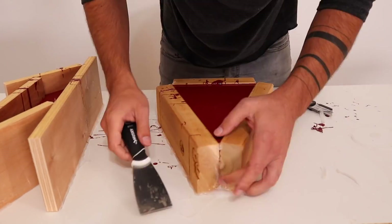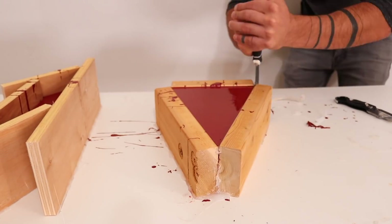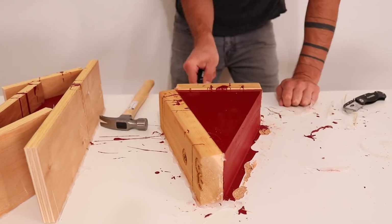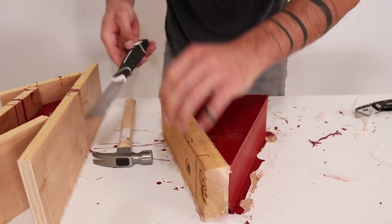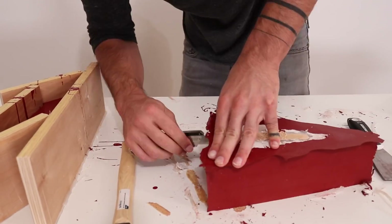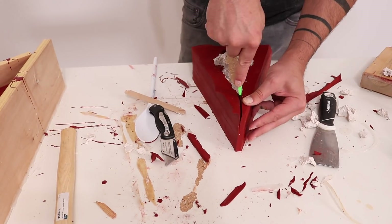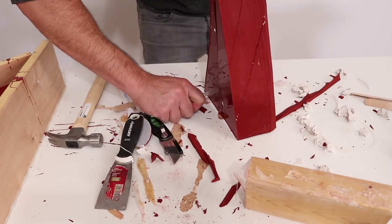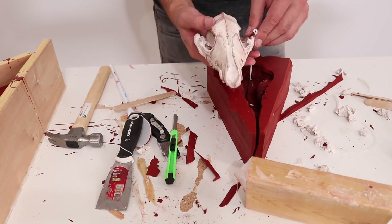After letting it cure for a couple of days I stripped away the hot glue and began the process of removing the skull from the mold. In the past for concrete casting projects I've used Mold Star 30, which is a lot more flexible and makes it easy to remove the original item. But that material doesn't have the same temperature durability, and this stuff is also not quite as flexible, so removing the skull was difficult. After struggling for a while I realized I was going to have to cut the mold all the way open. This isn't ideal but it just means I'll have to press it together nice and tight when I do the molten metal process.